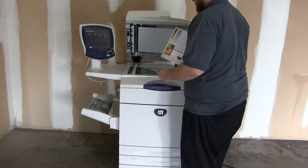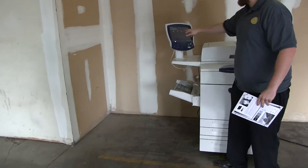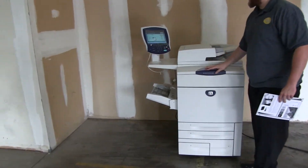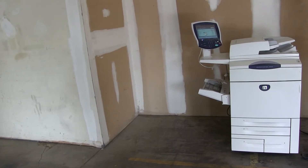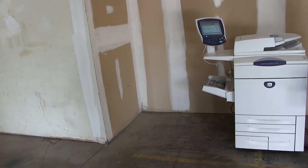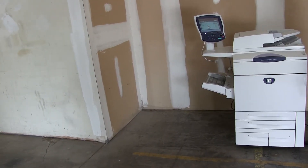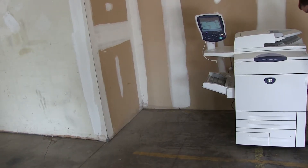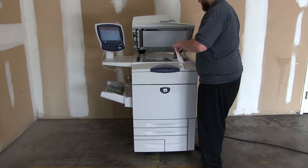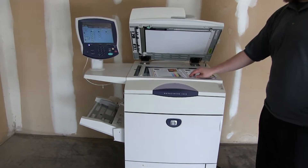We're going to go ahead and run a few test copies to show the color quality of this machine. Let's go ahead and run two copies. Here we have our test copies. We're going to place them on the glass next to our test chart, and you can see a very good color image on this machine.